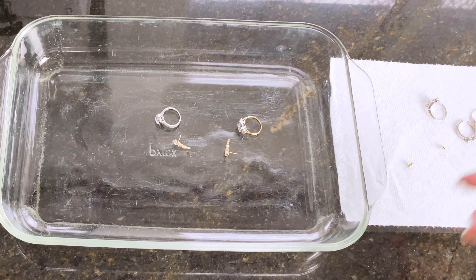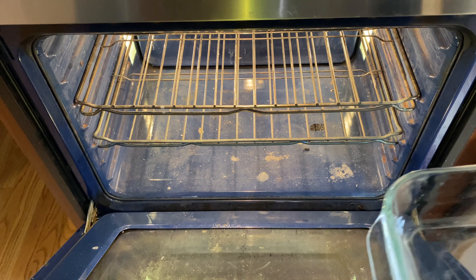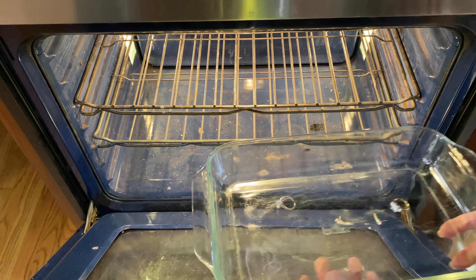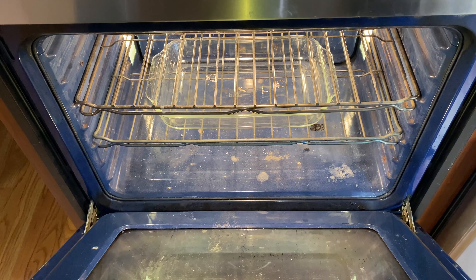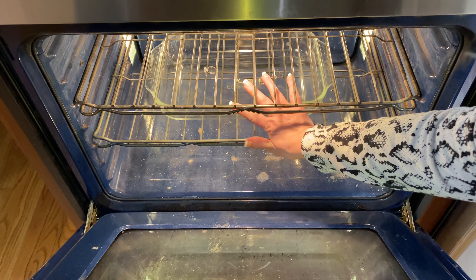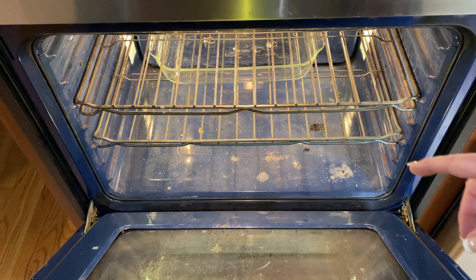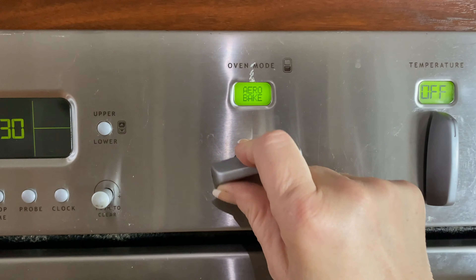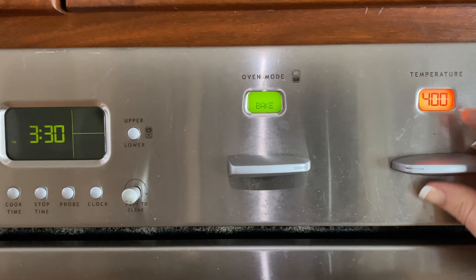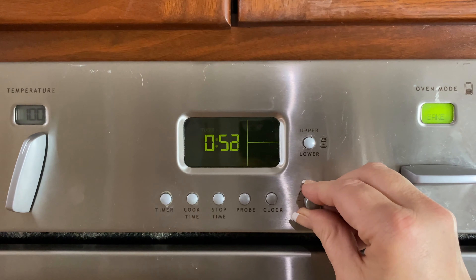Now we're going to head over to the oven — don't judge my oven, I did clean it recently. We're going to put this in the middle shelf. The oven is cold, and this is key — you want to put it in a cold oven. Do not turn the heat on until it's already in the oven.